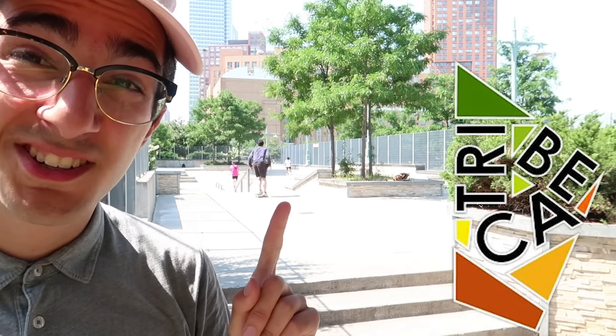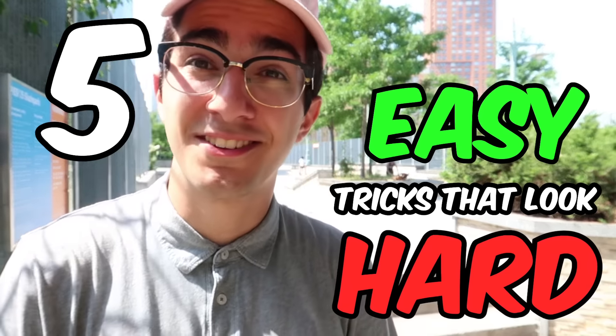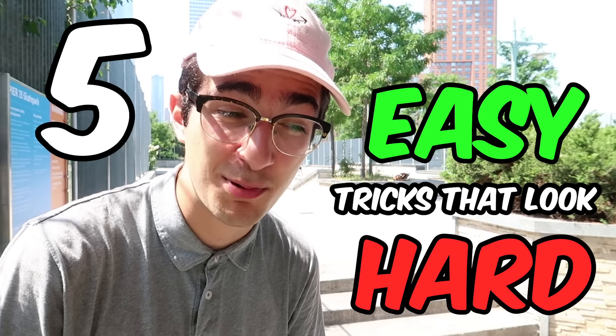What is good YouTube, my name is George. I am here in Tribeca, New York City, and today we are talking about five tricks that are actually pretty easy but look pretty hard. They're definitely gonna impress people at the skate park. I actually love every single one of them — they make you look good at skateboarding even though they're easier than you think.